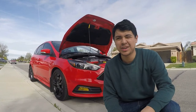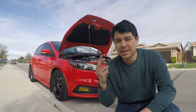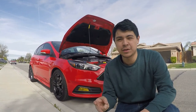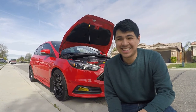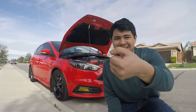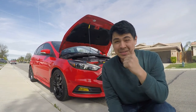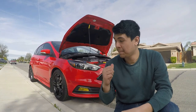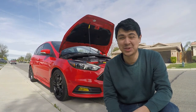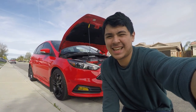Alright, so that was the stock air filter, the Cobb air flow filter, and then the entire intake system. Got all kinds of cuts just from the install — Jason Jake's help for sure — but yeah, that's how that sounds. It sounds really good, and there's even more torque, and I love torque. But that's it guys, thanks.